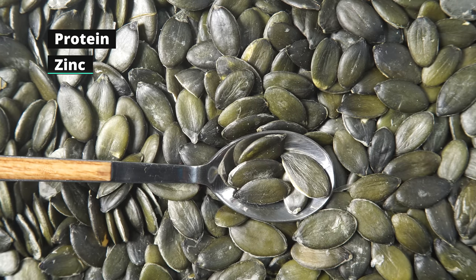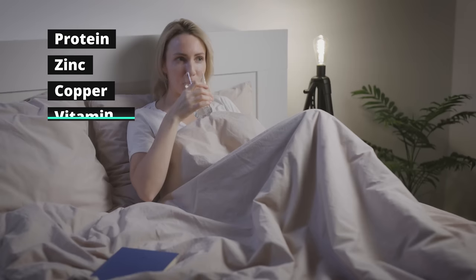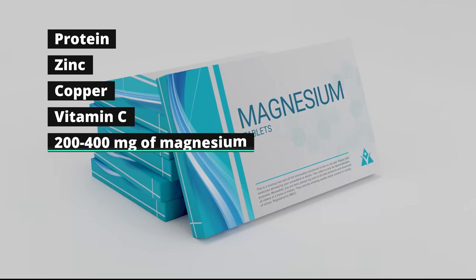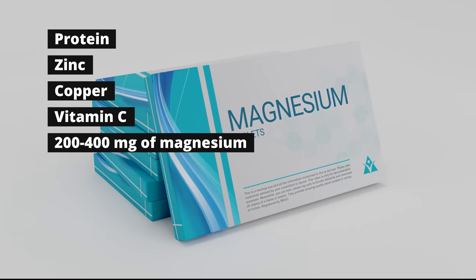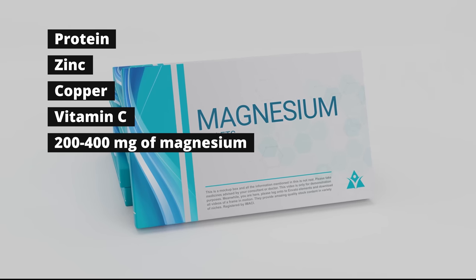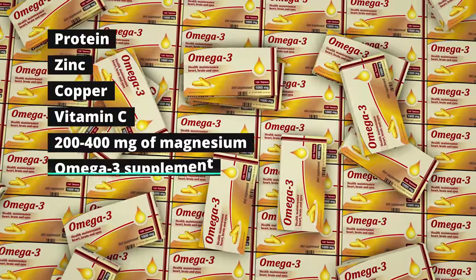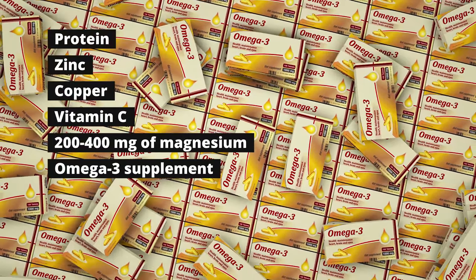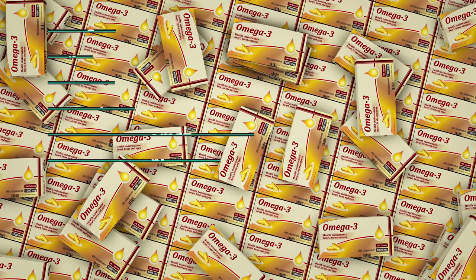So we've got protein, zinc, copper, and vitamin C. Before bed, it can be helpful to have some magnesium — like 200 to 400 milligrams of magnesium glycinate — which can help you to relax in terms of your muscles, which will help your fascia. And lastly, think about an omega-3 supplement, which will help naturally soothe any inflammation you might have from your exercise routine.